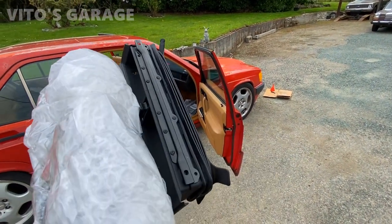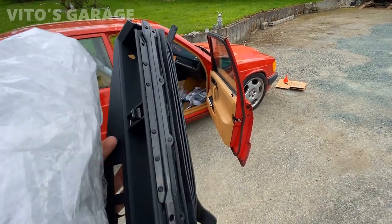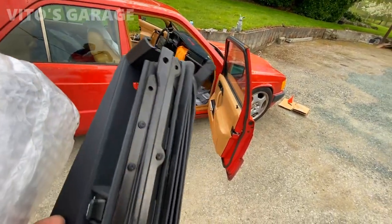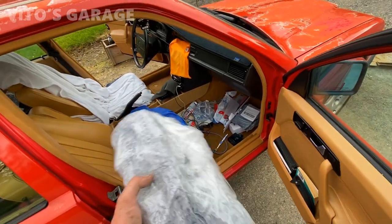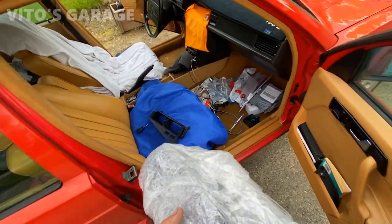Alright guys, I got a little gift for myself. I found a really good used center vent assembly, and I'm going to use that. This is my old one right here — as you can see it's all cracked up and missing pieces. Don't pay attention to the inside; I'm actually waiting on some seat covers to come in.